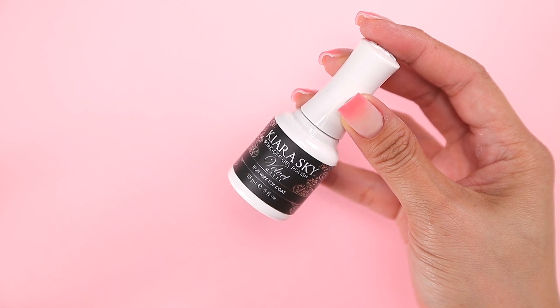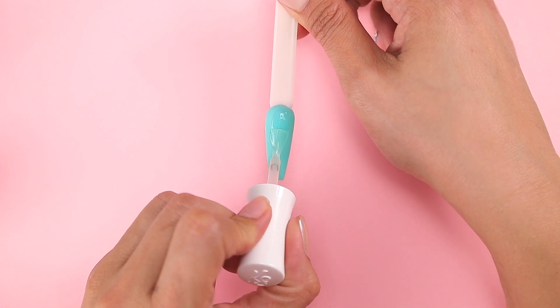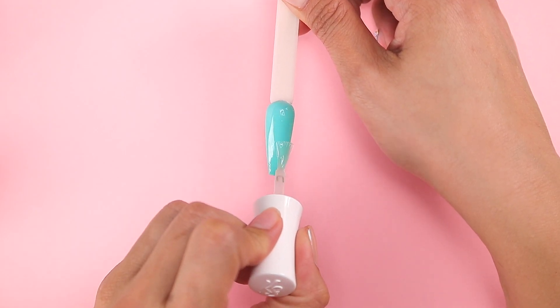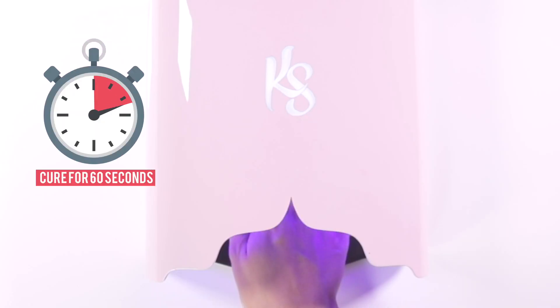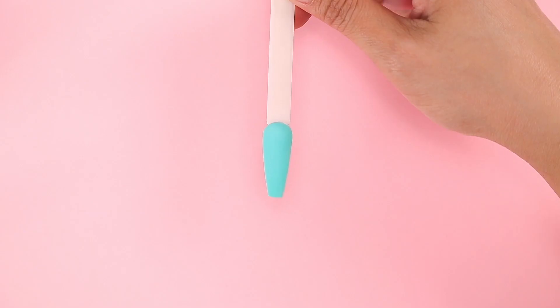Time to grab my Velvet Matte Non-Wipe Top Coat — I'm obsessed with this top coat. Look at how smooth it is to apply. Now I'm going to cure this for a full 60 seconds and that's it. How easy was that?